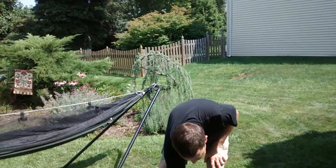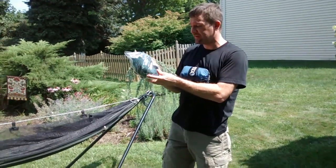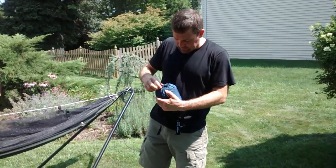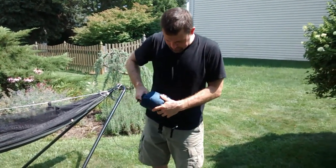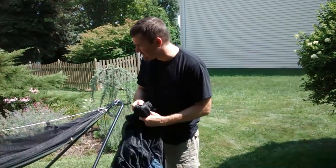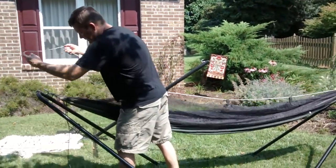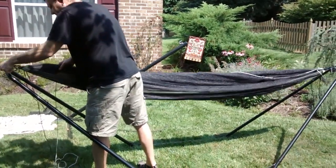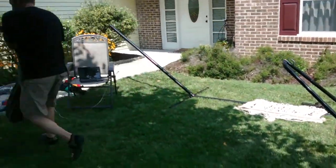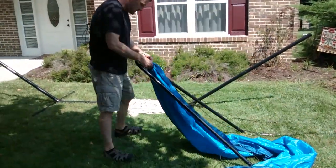Another option is to get a bug net add-on like this. This is made by Hammock Bliss — you'll see a mosquito net. These cost like $50. The nice thing about these is you don't have to carry them if you don't need them. In wintertime you don't need them, but you can carry them as extra protection. You can take a normal hammock and just pull this over your hammock — it looks really good.